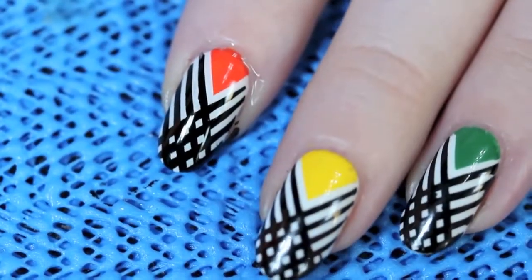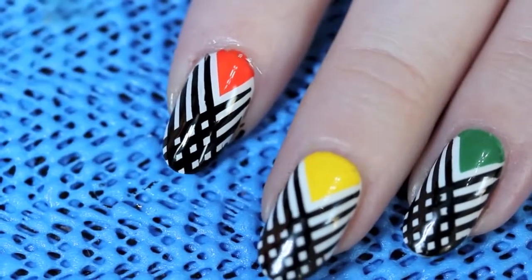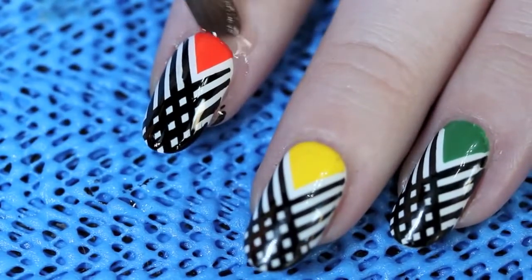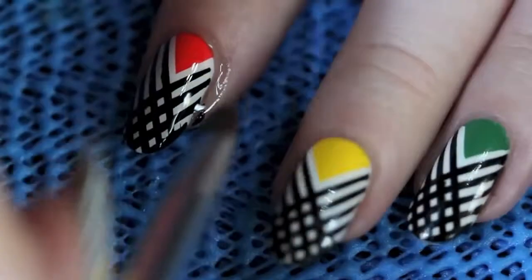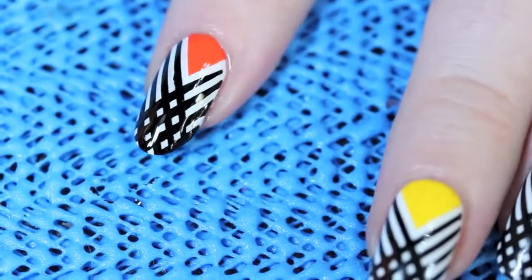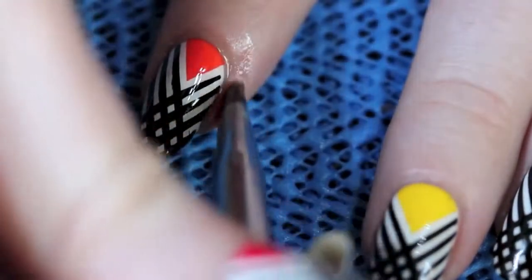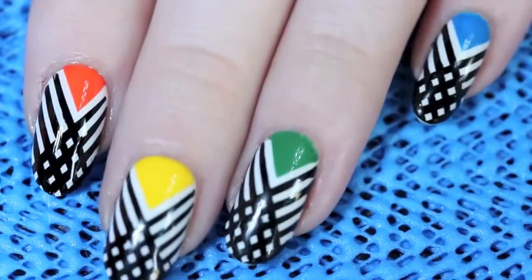I'm messy, so I've got a little bit on my cuticle. I'm going to take my flat, stiff-bristled brush and dip it in acetone, and just clean up around the edges to make sure I've got a polished look. And there you go.